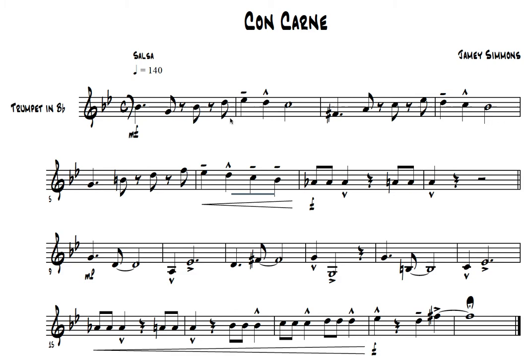One, two and, and, and. One, two, three, four. One, two and, and, and. One, two, three, four.